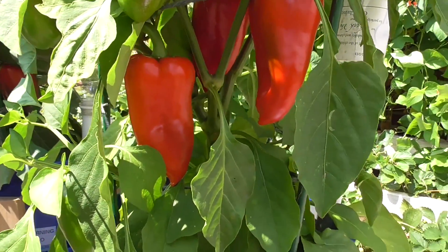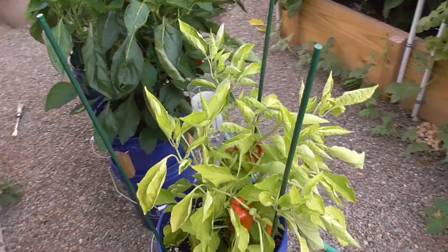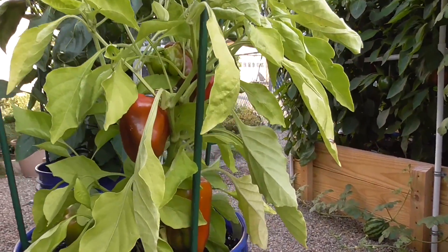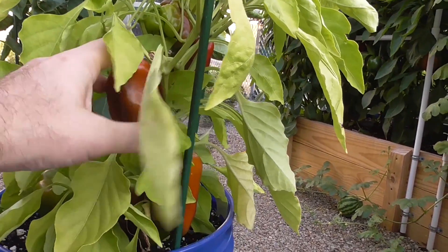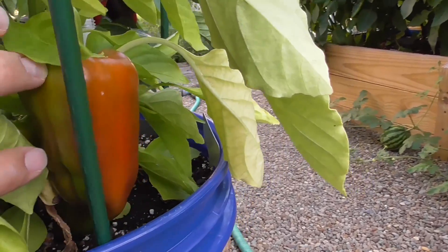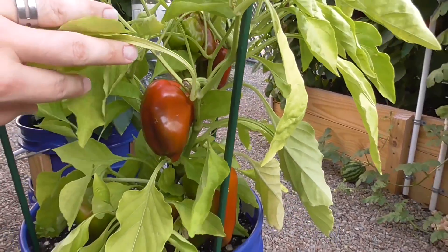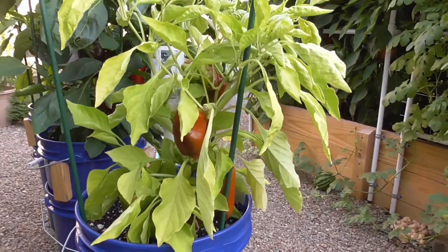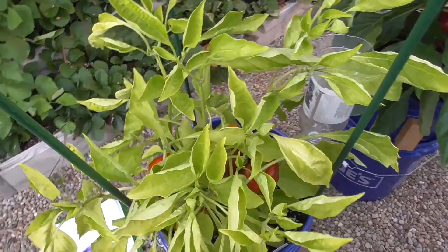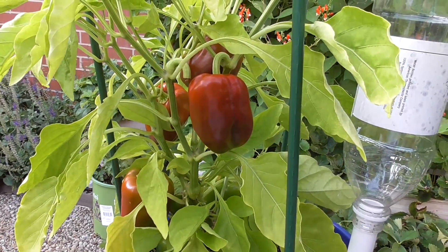Yet another update showing how these pepper plants have come along. It's the 21st of August, and the control has been turning out some fruit that have ripened, but not that well. You can see this kind of orangish color — it's not quite an intense bright red. It's like the peppers never actually turn that really bright red; they just sit on there and don't completely ripen it seems.